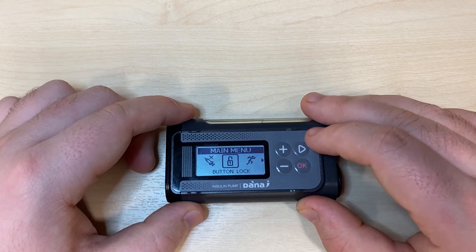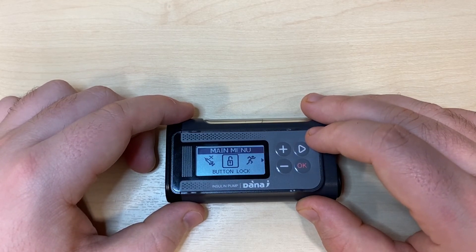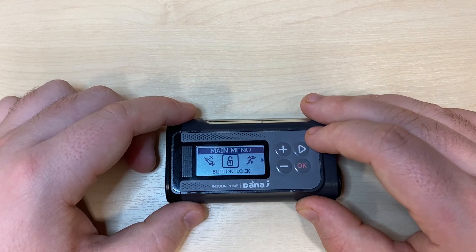Across once more and you're looking at button lock. This immediately locks up the pump and requires your password to unlock the pump's menus again. This can be useful to prevent accidental button presses while the pump is in your pocket.